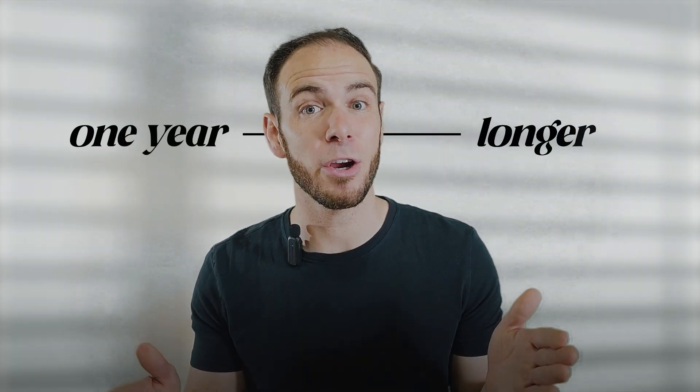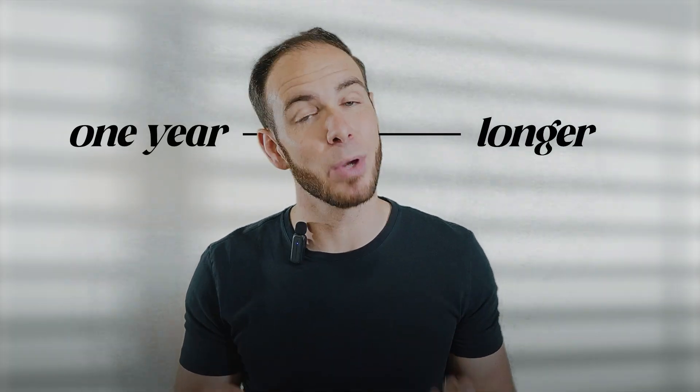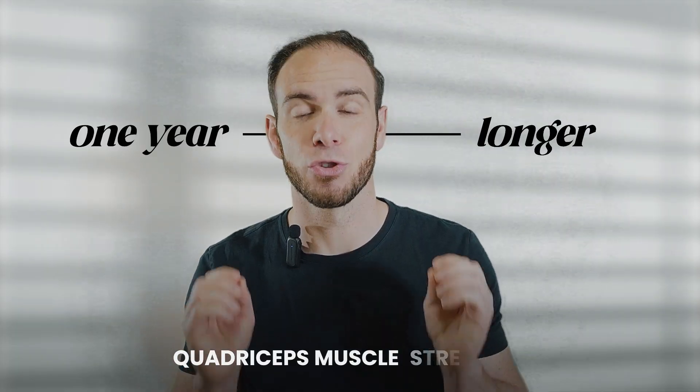And at the end of the day, guess who suffers? Hopefully, I've made it clear that this exercise is safe. But is the juice worth the squeeze? One of the biggest predictors of functional outcomes, reducing the risk of re-injury, and long-term knee health is quadriceps muscle strength. What is the biggest deficit that we see one year and longer after ACL surgery? You guessed it — quadriceps muscle strength.